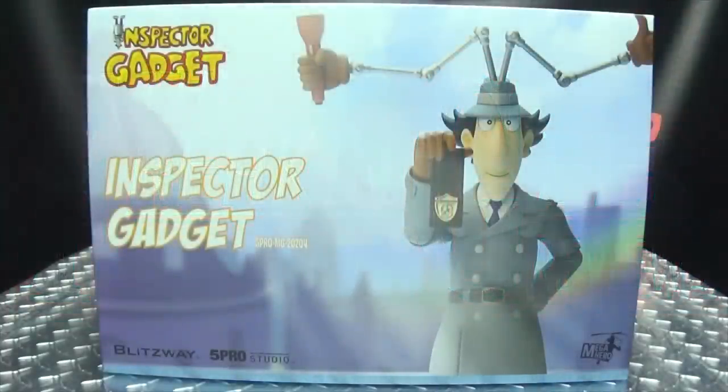What's up, my peoples? Emgo here, the freaking geek himself, and today we will be reviewing the Blitzway 5 Pro Studio Inspector Gadget.